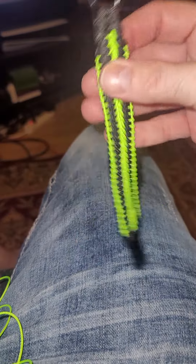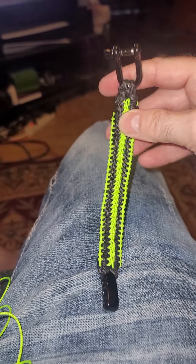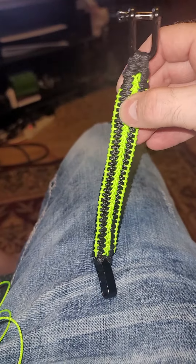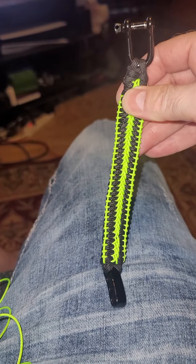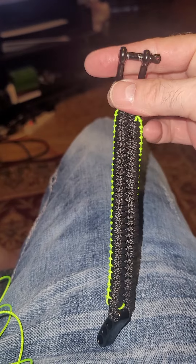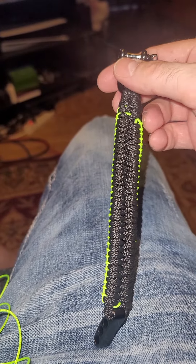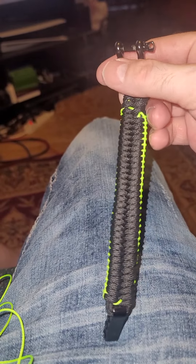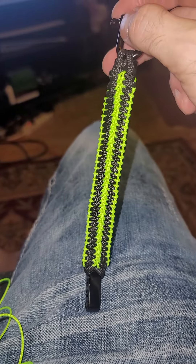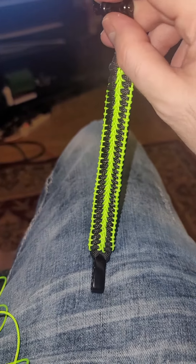This one was a bit rough, but I got it done. Like I said, when you make this, make sure you don't do the fishtail super tight. You can look on YouTube for how to make the fishtail for 550 paracord bracelets. Anyway, hope you guys like it — thanks for watching, bye.